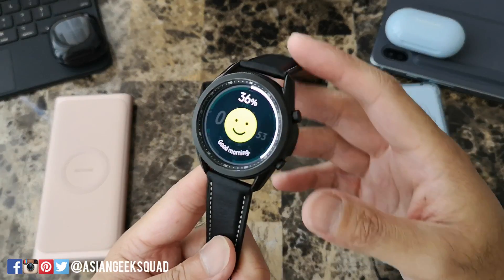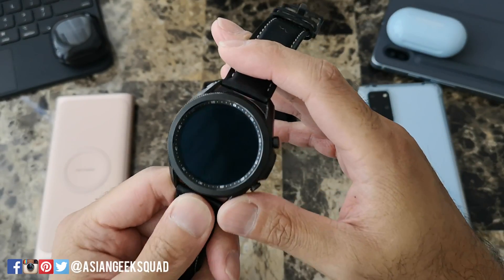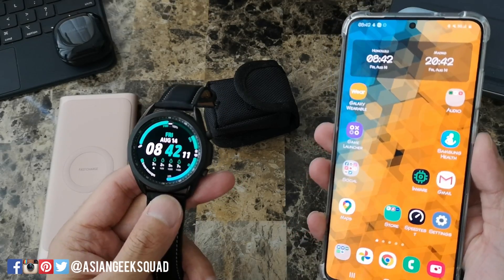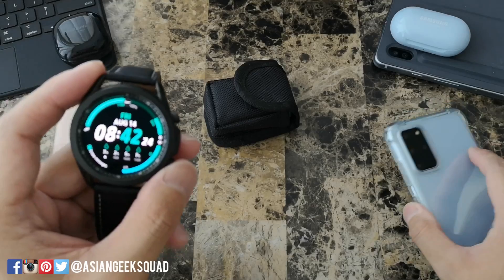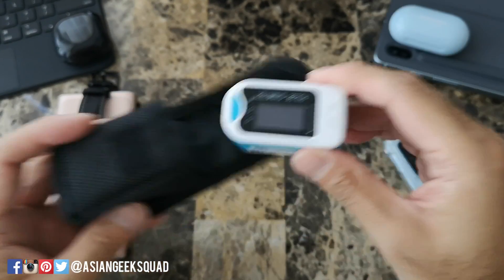Aloha everyone, this is Max with Asian Geek Squad. We just got the update on our Samsung Galaxy Watch 3 for blood oxygen testing, and we also got the update on the Samsung Health application. We'll show you how to access it from your app and from your watch, do our testing, and do a quick comparison with the pulse oximeter.